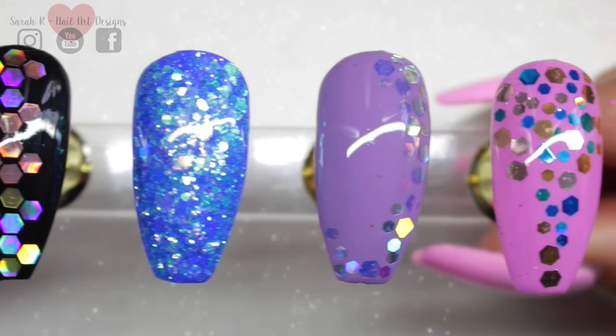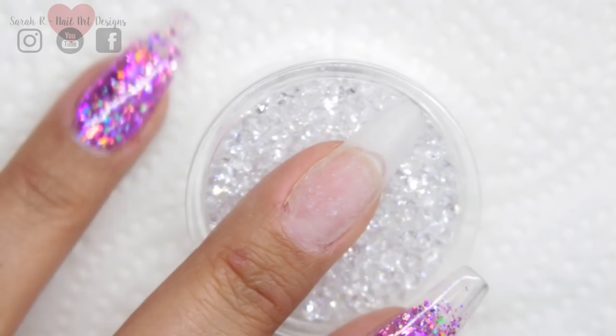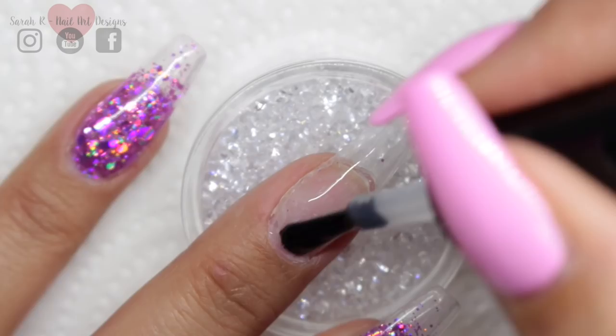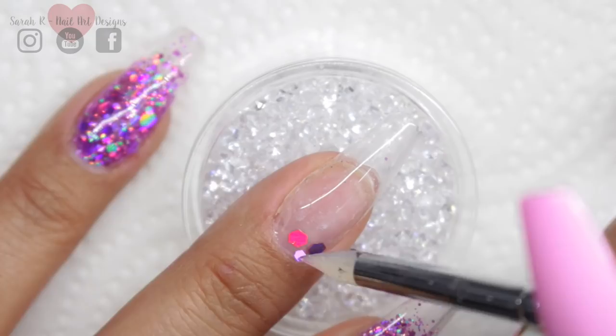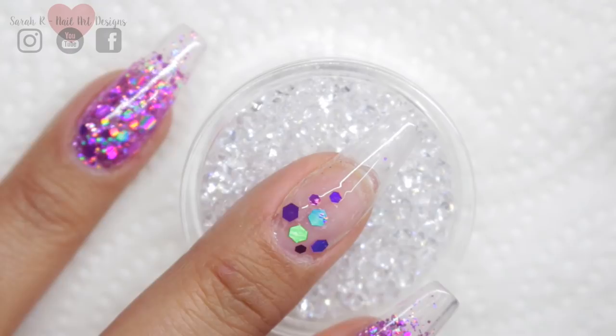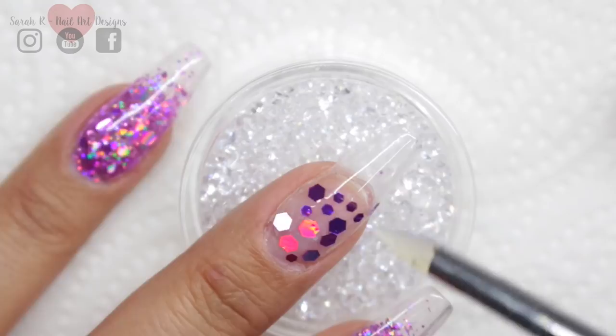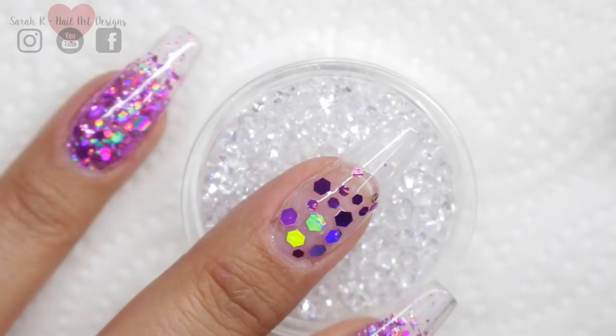I'm doing a chunky glitter fade — you can do this over any Magpie gel colour, or leave a natural nail clear and just start with the Magpie base coat. I go in with one layer of Give Me Strength and drop the pieces down into the wet layer, curing them into place. Once the chunky pieces are down, I go in with an old brush and place in the glitter to fill the empty spaces. Once I'm happy with the placement I cure it in my lamp for double the cure time — 120 seconds.